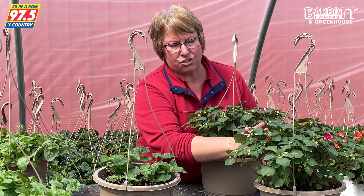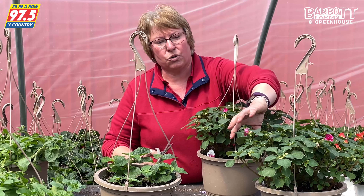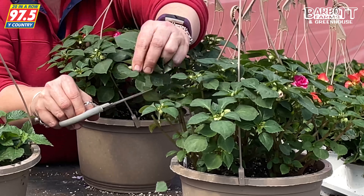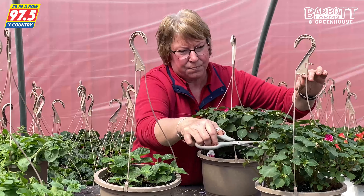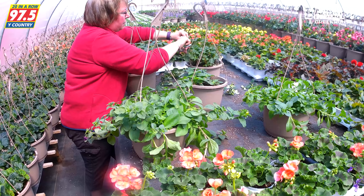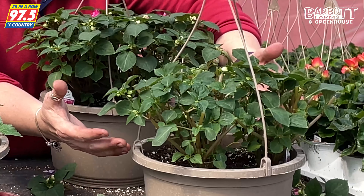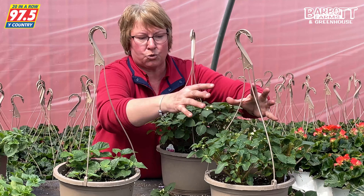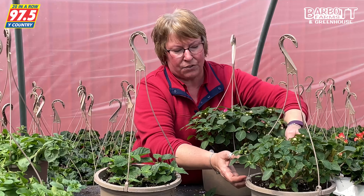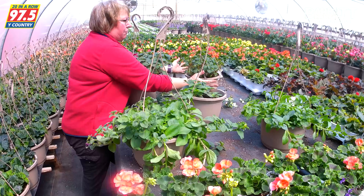We've got rosebud and patience, and they're growing more straight up than we'd want. So if we start trimming the very tops of these plants off — it looks scary, but you're actually doing the plant a real favor. What you'll see when we open is a much rounder plant that fills out more of the soil and covers the basket. Instead of growing straight up, we're going to be able to fill out the sides.